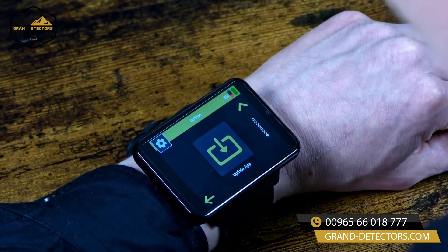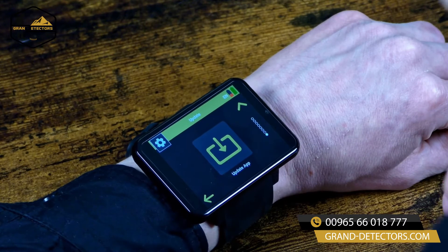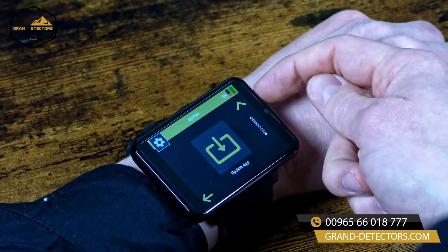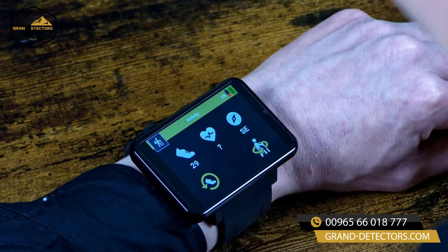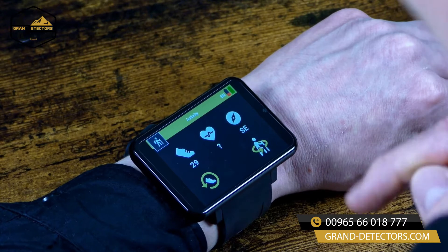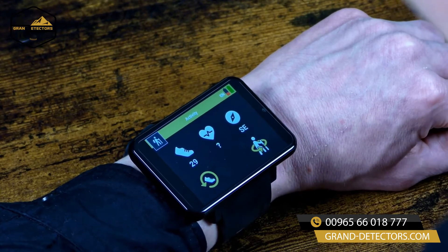However, whenever somebody asks you what you are doing, you can simply press this button at the top right to come to the activity screen. The activity screen gives you information about how many steps you have already performed, your heart rate and your compass.